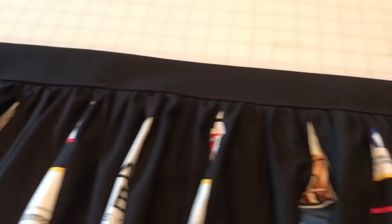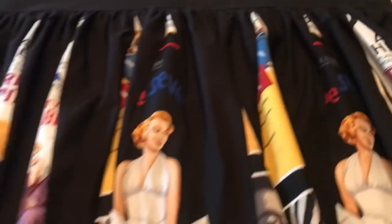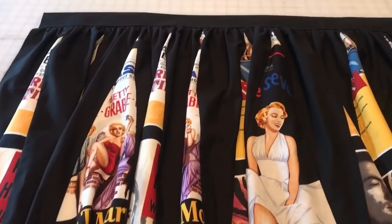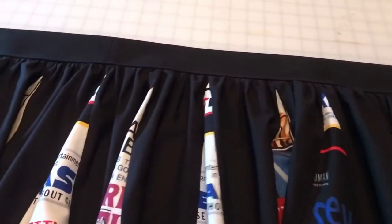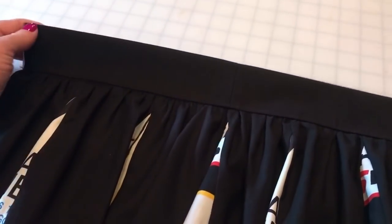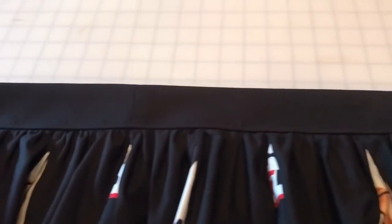Now your waistband is attached and we need to have a celebration, because once all of your pattern pieces are together that's always a good sign we're on the right track and we're almost finished. I went ahead and top stitched the waistband and caught the seam allowance underneath just to give it more of a finished look — that's totally optional. I've seen people who stitch along the top too just to make it look uniform across the waistband, and that's what it should look like now. All we have left to do is add the zipper and hem it up.